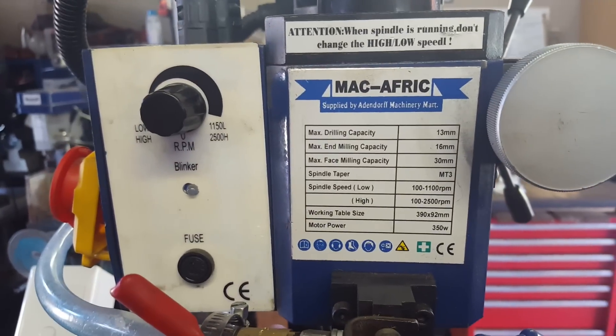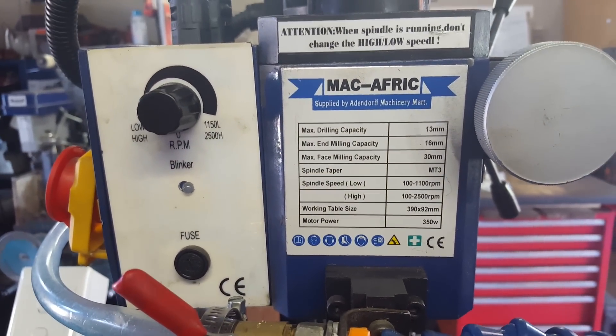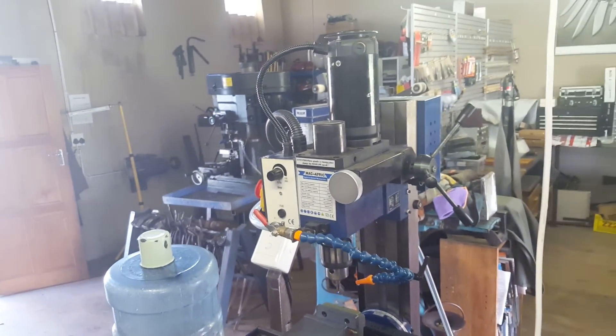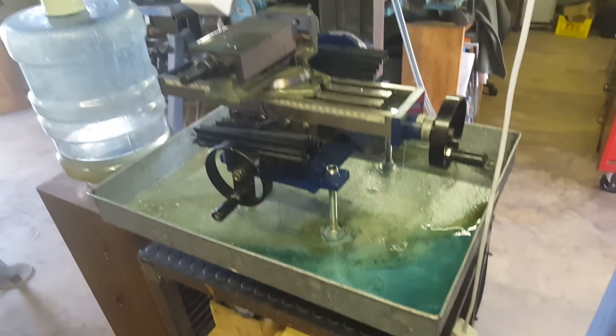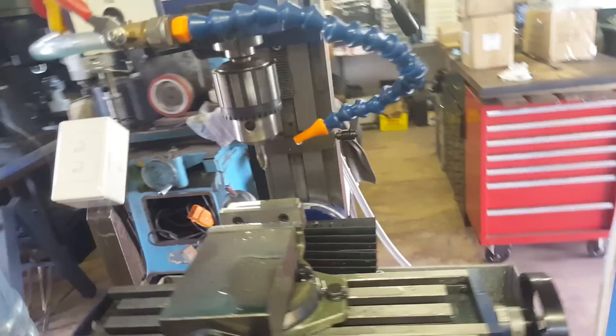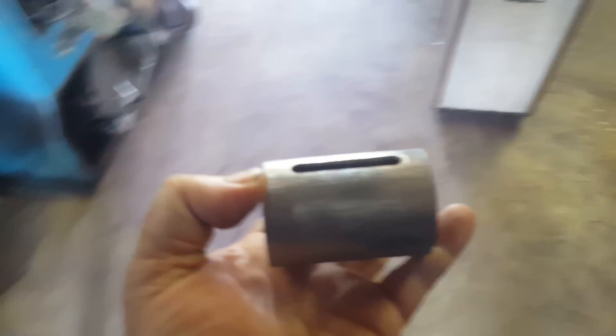Let me switch all of this off. That is it — MacAfrique! I bought her second-hand; she does the job for me. I don't use her for knife making — she actually gets used to cut slots on burner parts. She cuts that slot only, that's it.